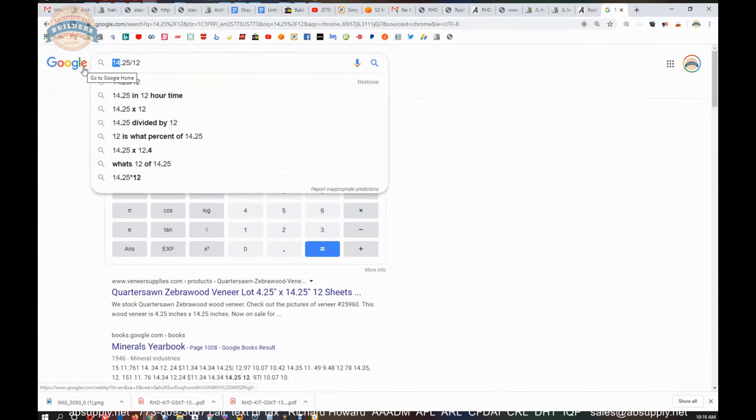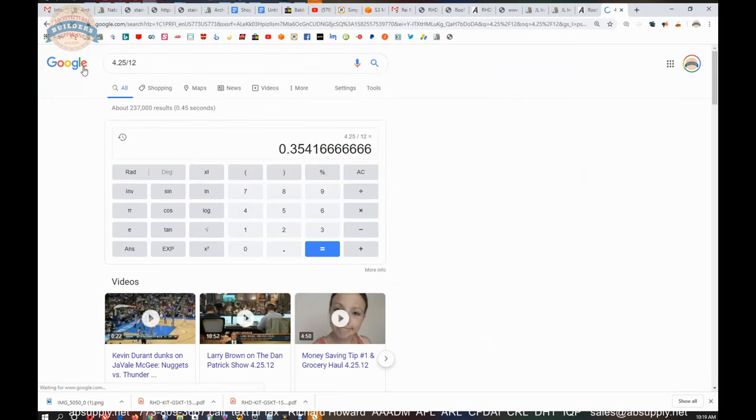They say 4.25 pounds per foot. The one that I actually put on my scale comes out to be 0.34 pound per inch — so every bit of a third of a pound per foot, if not more than that, obviously.